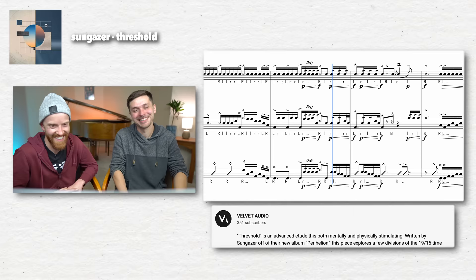Some of this stuff seems almost impossible. I don't really know anybody that could do this. That's not possible. This is truly insane.